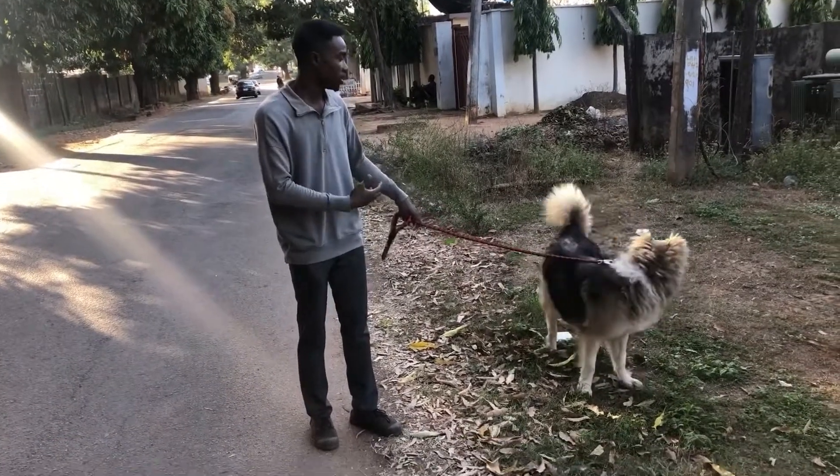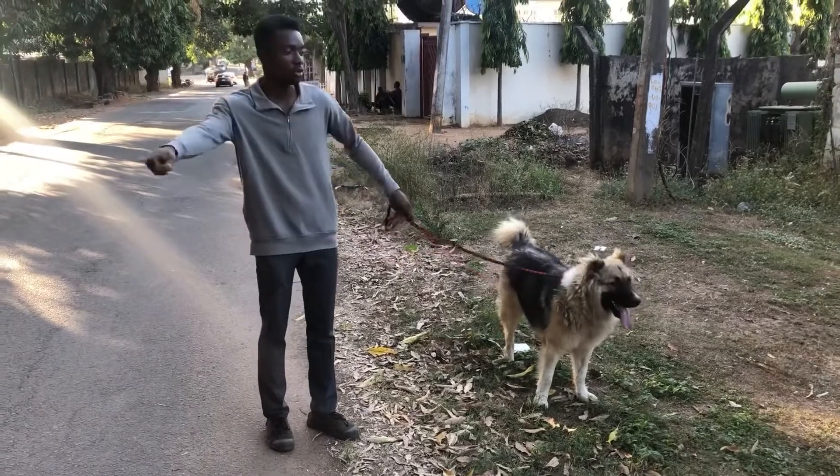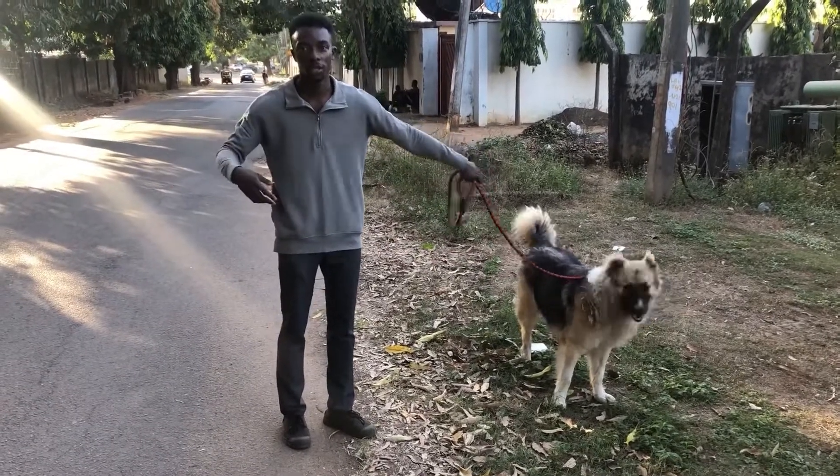If you walk fast, the dog should walk fast. If you walk slow, the dog should walk slow. Not the dog trying to drag you around and move you anywhere he feels like, checking things around.